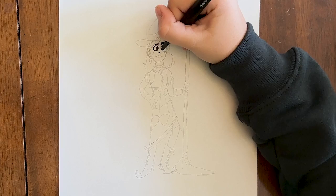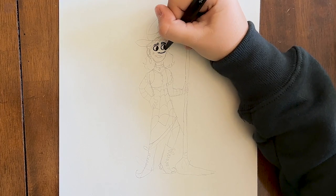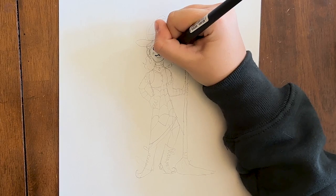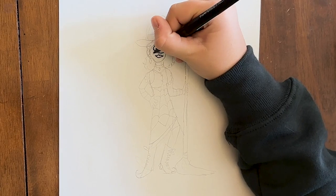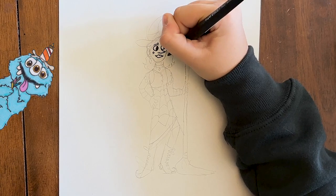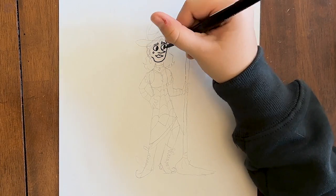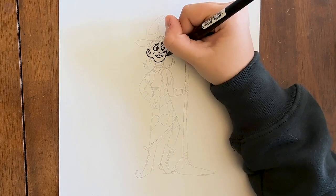Then you can move on to the witch's pointy nose. You draw a line like that with a slight indentation there, then move the line up. And then you can move on to the mouth. I like to draw a little dot there — a beauty mark, or a wart for an evil witch. Then for her head, you can start drawing a few lines like this. You can draw her ear, which has a line through it like that, and another ear.